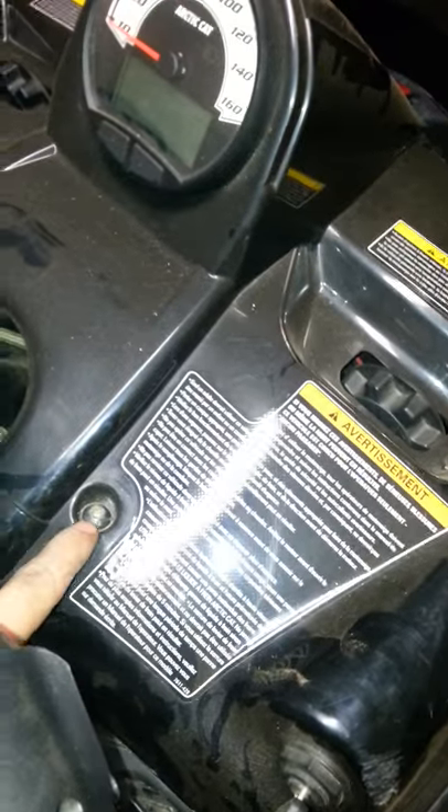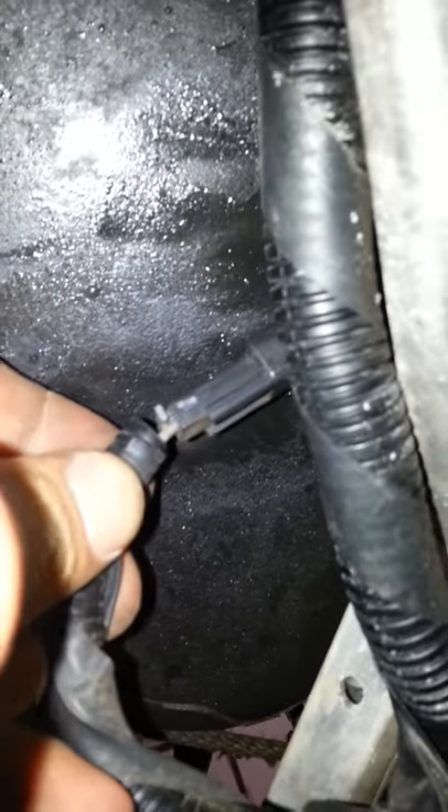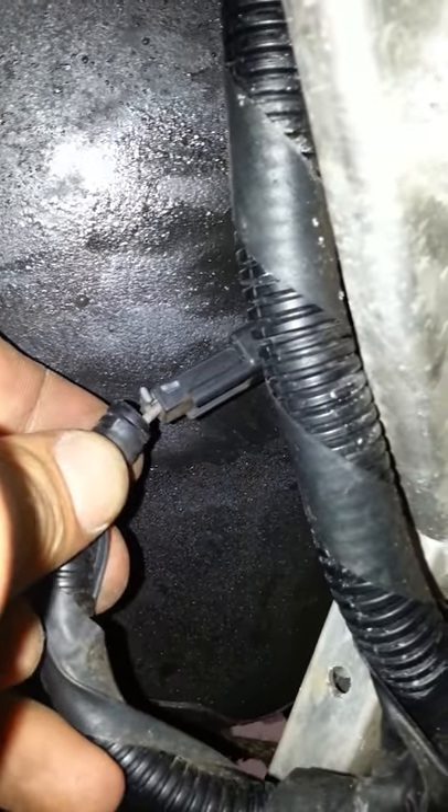Underneath here, take that screw out and that screw out — it's a number 30 Torx. Pop those out, and then right behind here this cover slides back. There's that connection and then you unplug this here, which goes to your fuel sending unit — not a fuel pump, just the fuel sending unit.